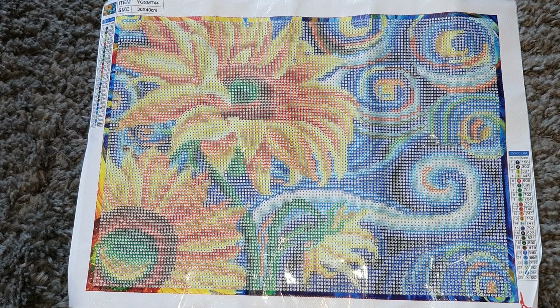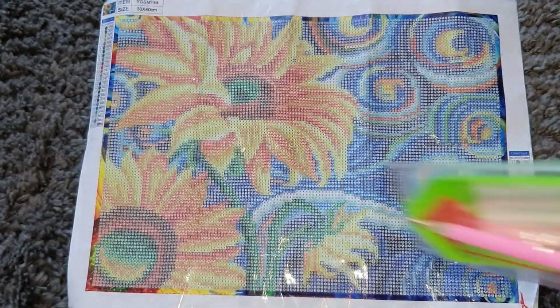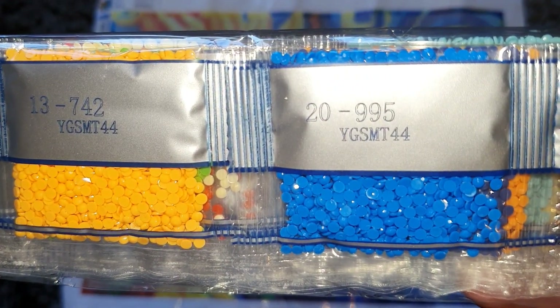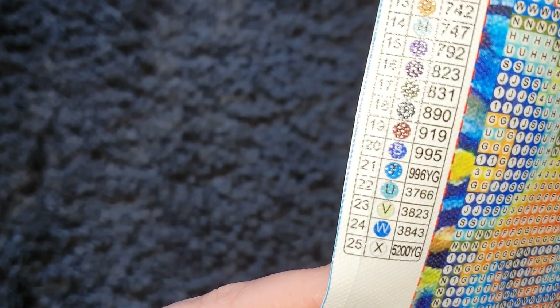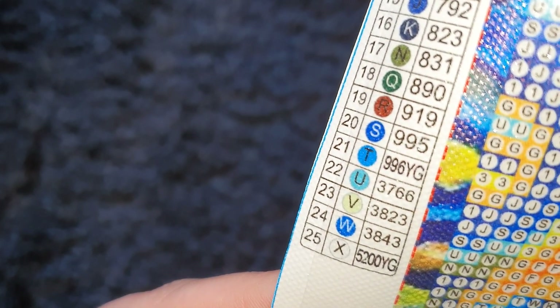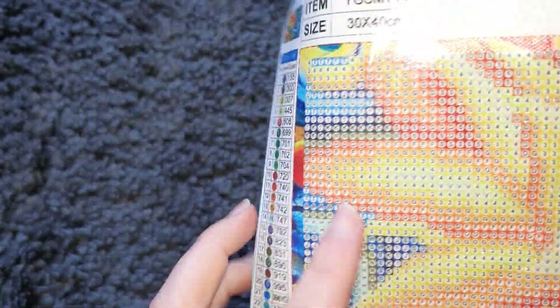This is a 30 by 40 canvas. We get the basic toolkit again, plus a few little baggies which is a nice addition. The drills are in the weighted bags. The canvas code is YGSMT44 and we can confirm it matches on the canvas — so we know we've got the right drills. Legend on both sides again, the canvas feels really nice. We have symbol number, symbol, and DMC codes, which is a great bonus. In total we have 25 colors, and numbers 21 and 25 are our glow in the dark ones — a blue and a white, symbols T and X. Look how clear those symbols are — absolutely beautiful.